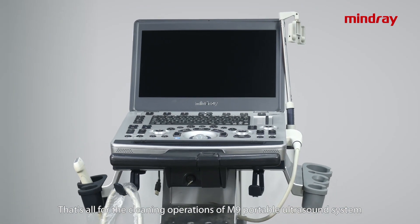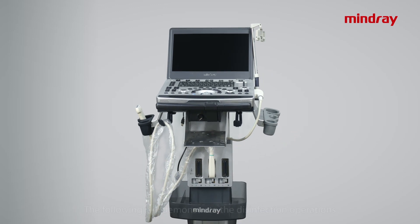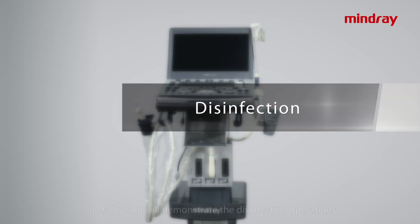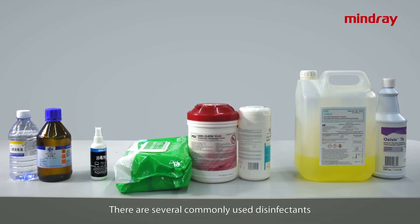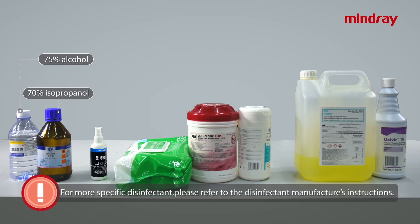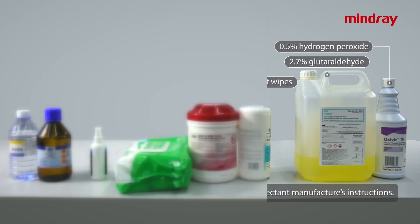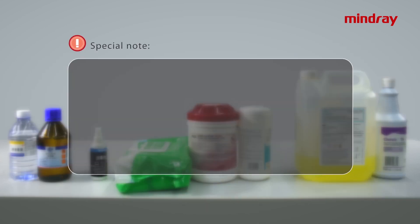That's all for the cleaning operations of the M9 portable ultrasound system. The following will demonstrate the disinfection operations. There are several commonly used disinfectants: 75% alcohol, 70% isopropanol, special LCD screen disinfectants, quaternary ammonium salt wipes, 2.7% glutaraldehyde, and 0.5% hydrogen peroxide.